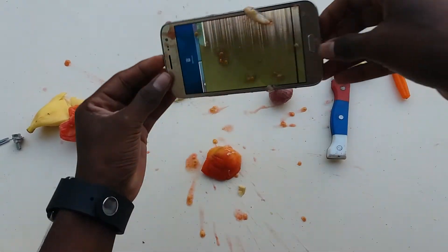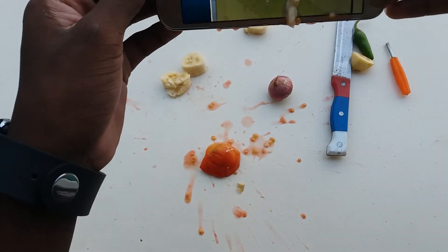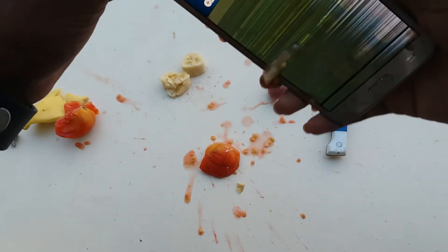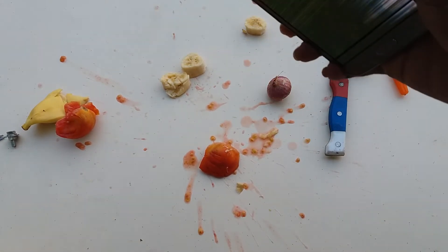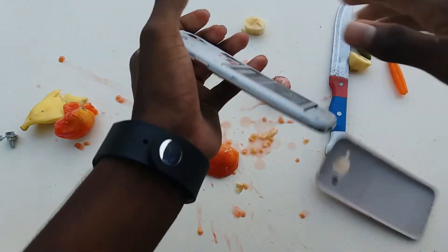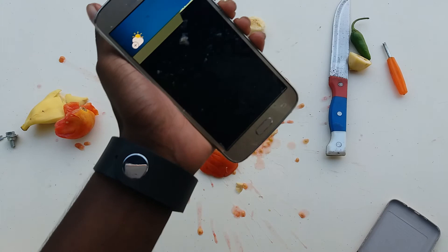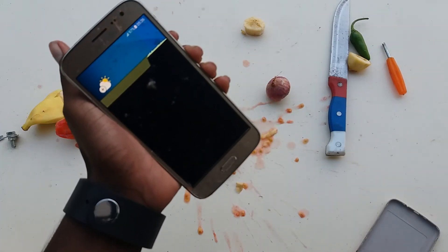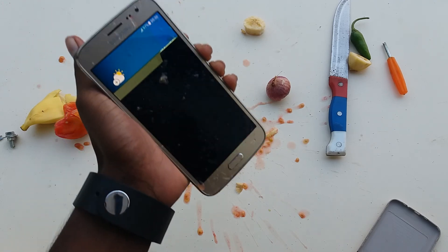Whoops, guys, phone is dead. Oh no! Correction — that's the Galaxy J5 2016, not the J2 2016. The phone is dead. It's very easy to kill — just light touch and pressure and the phone is dead. Very, very bad result guys. Be very careful using this phone.